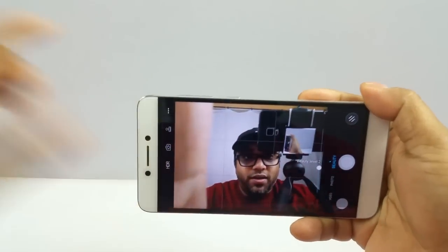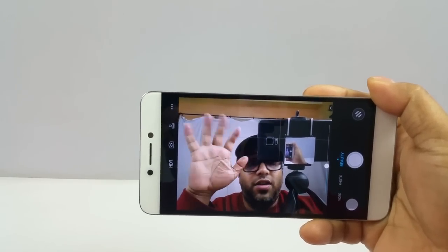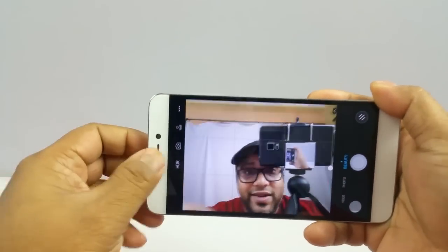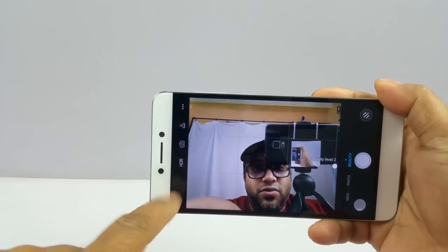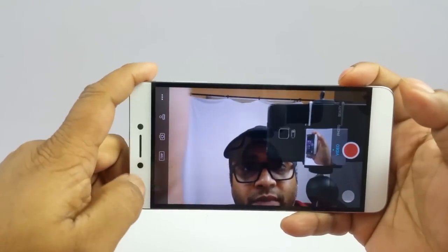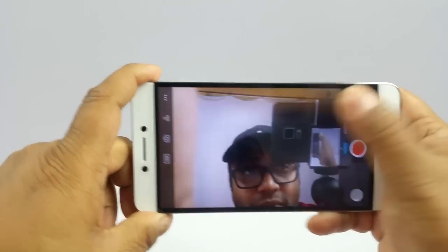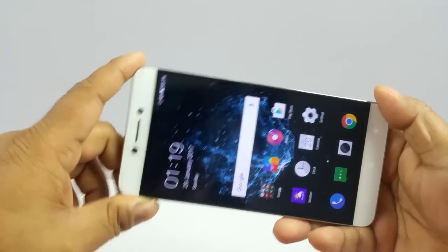Switching to the front camera — the 8MP front camera is pretty fast, does not lag at all, and is quite bright as well, showing a good amount of detail. Because of the lack of flash there is no flash option here. The front camera max video resolution is 1080p, and in photo it's 8MP. You also have some filters available.